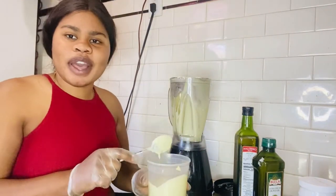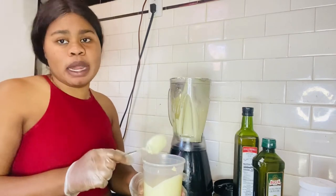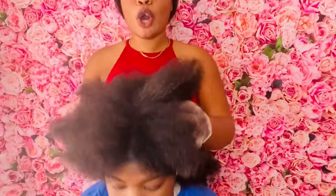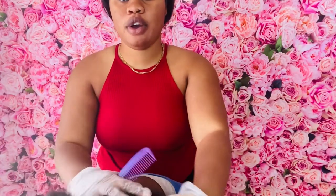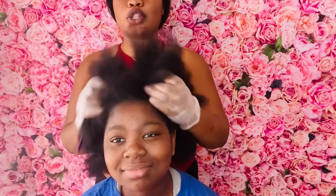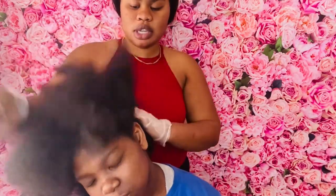In my next video you guys are about to see me using this on my little sister's hair. Hello guys, I'm back — this is my sister's hair, all natural, not fake. Here it goes. I'm going to be putting her hair into like four or six sections.